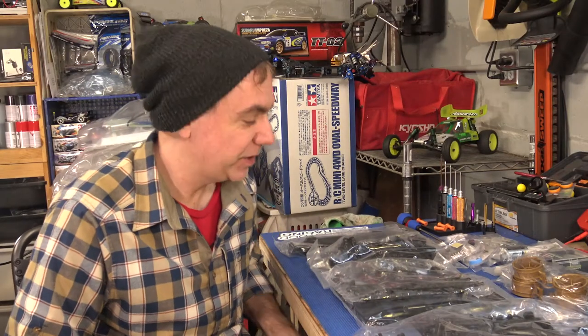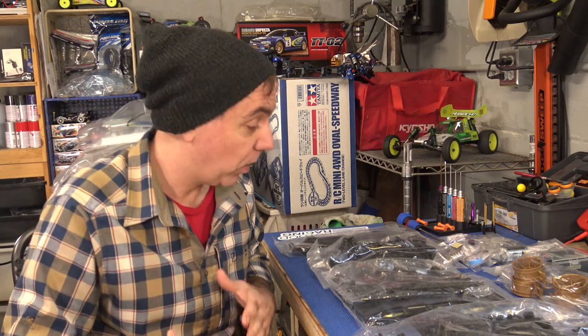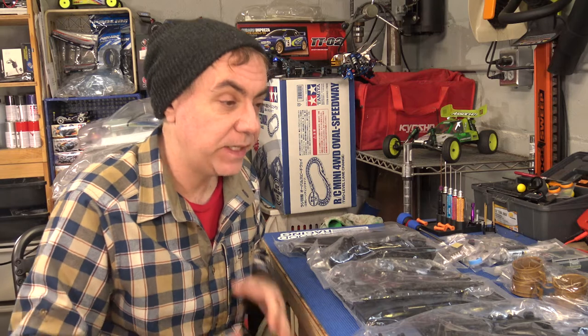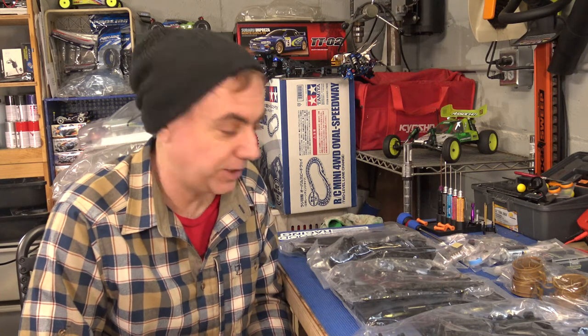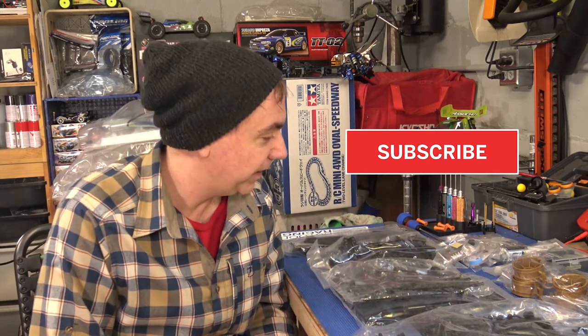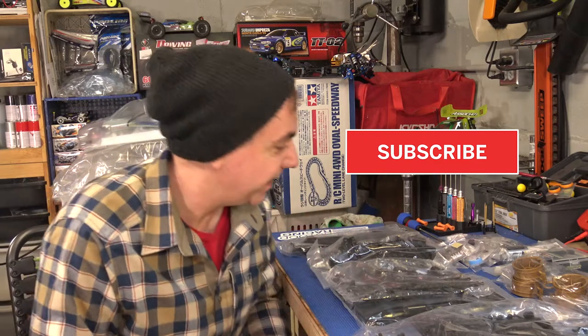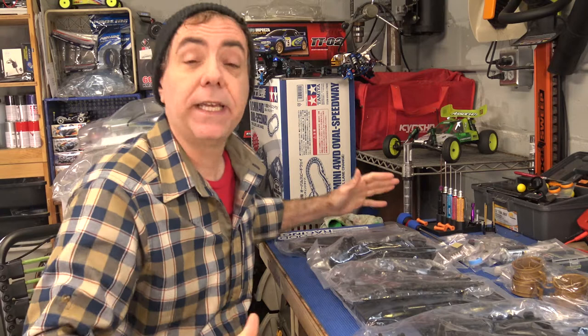I'm really excited about this build. This is the first episode of our TTO2 build and I'm going to do a full kit build as part of this video series. This is a kit that my wife picked up for me around the holidays — it had been out of stock forever. She bought it, so I think she's warming up to this crazy RC hobby. If you guys like what I'm doing, please subscribe and like these videos because the more people that subscribe, the more of these things she'll buy for me. This TTO2 is a four-wheel drive rally car.